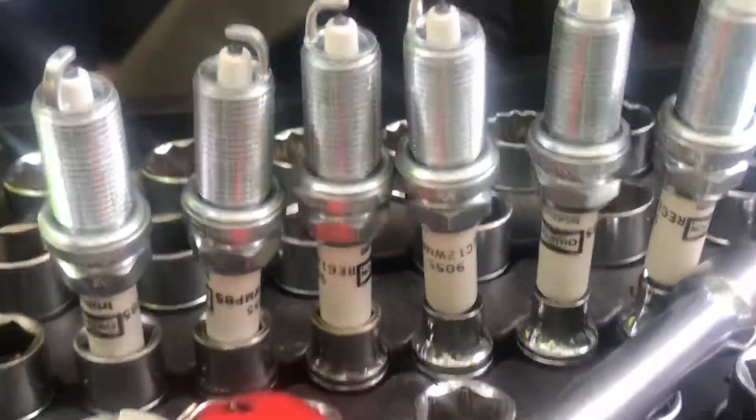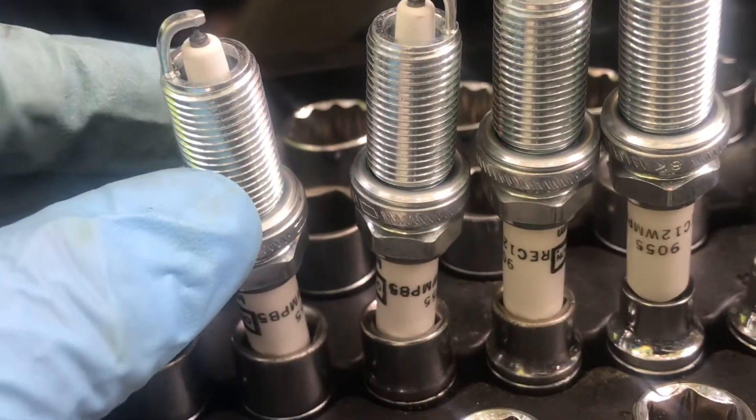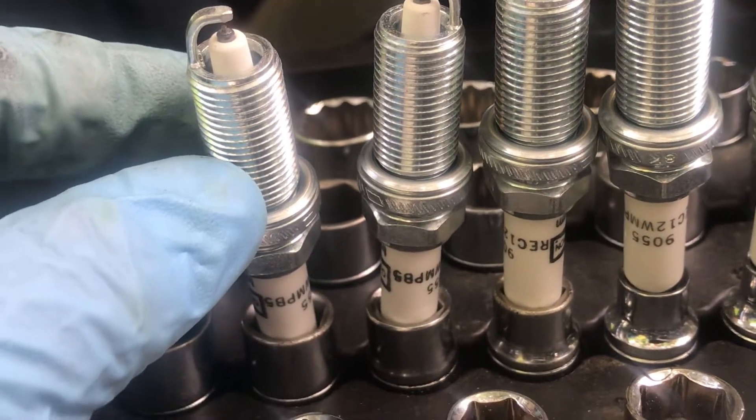Make sure you have the right gap and make sure you use a gapper. Make sure you have the 0.44 — every engine is different, mine actually is a 0.44 for this engine.